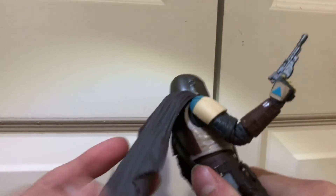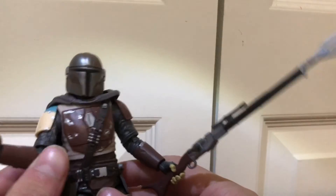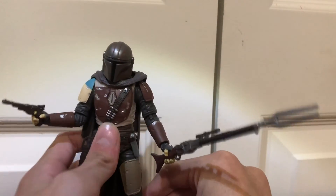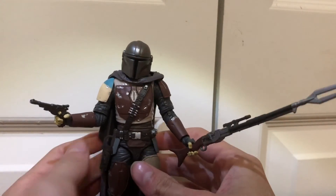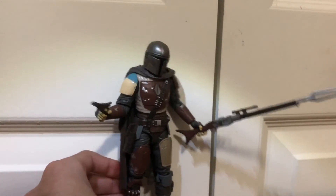I do wish that the cape could have a peg point because it is just a little bit loose. So that's pretty much it — that's just my quick review of this guy because it's Friday. This has been Legaman 2005, signing off. Bye.